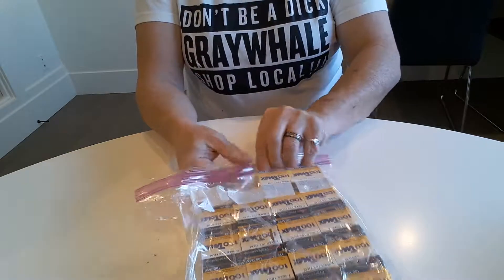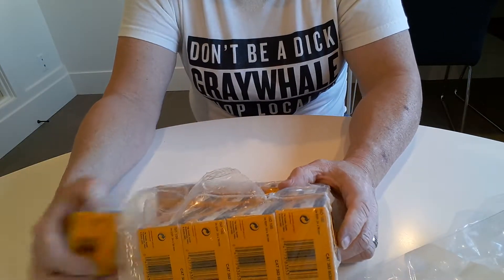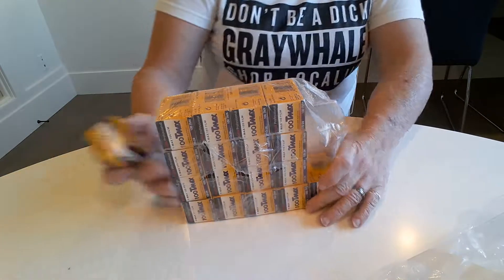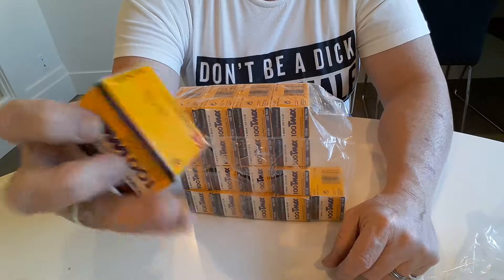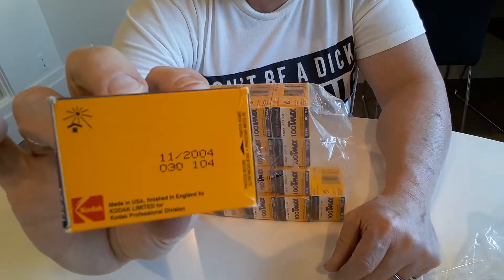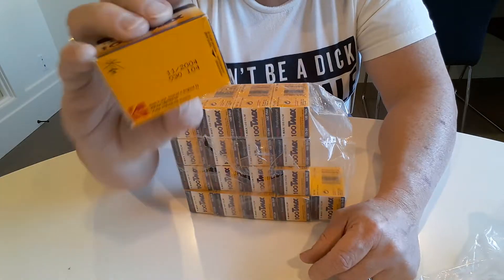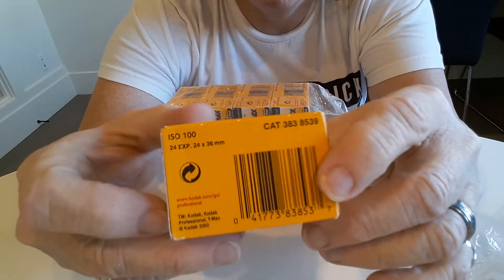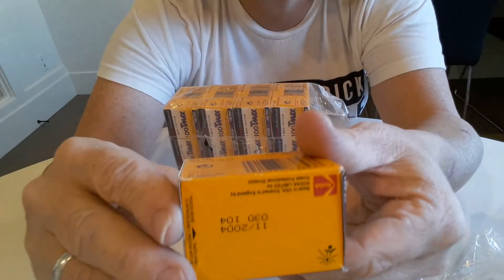Look, it actually is film! Hopefully it was properly stored, but black and white film doesn't seem to have as much of a problem with age. These are only about 15 years out of date — probably 17 or 18 years old from their birthday: November 2004. 18 rolls, 24 exposures. I guess I better get to shooting. Hopefully it was stored well, in a fridge or something.